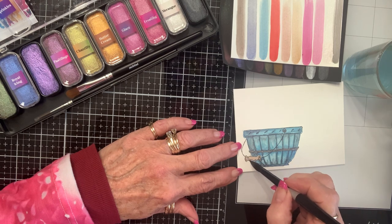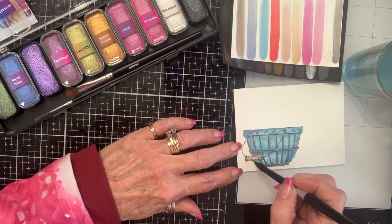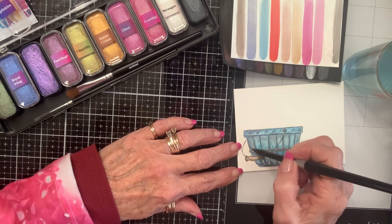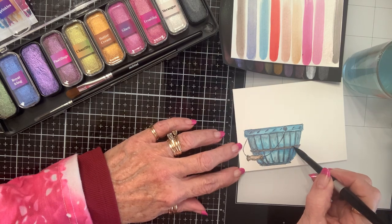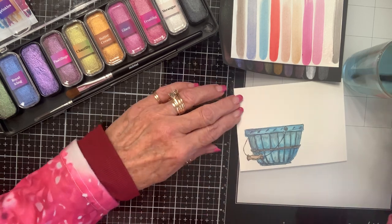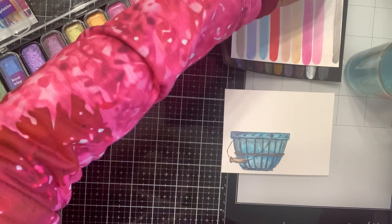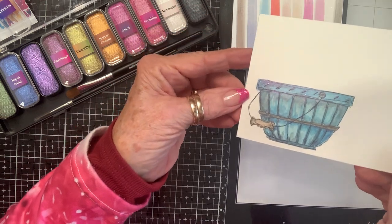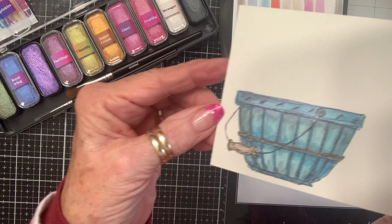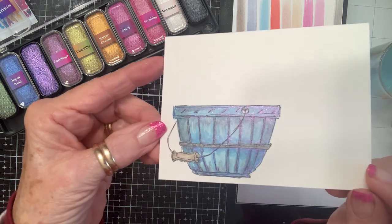I don't know if y'all have ever bought any Jane Davenport things. I think Spellbinders used to carry Jane Davenport, because I got the pastels I use for faces — cheeks and things — from them, and some at Tuesday Morning too. But now the only place you can find this kind of stuff is on her website, from Australia, which blew my mind because usually if you search hard enough you can find things somewhere else. Oh, when you turn it you can see the holographic kind of look of it.